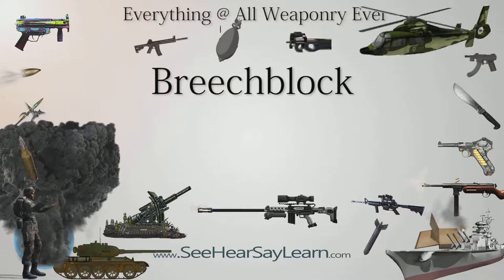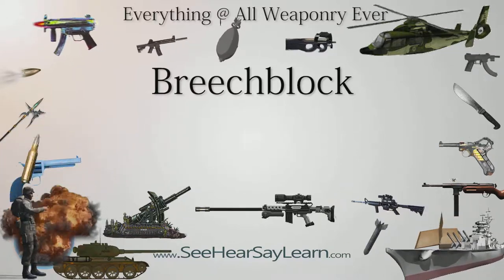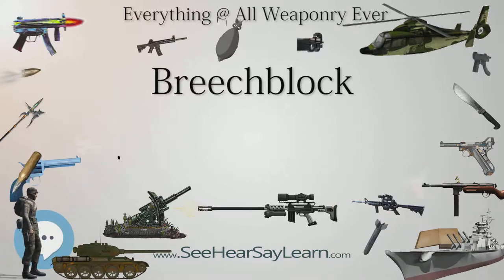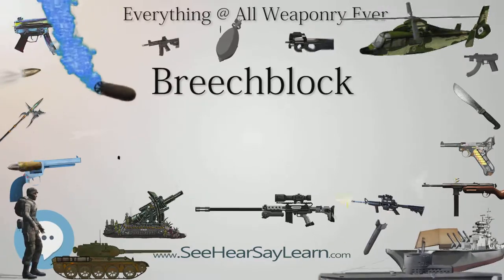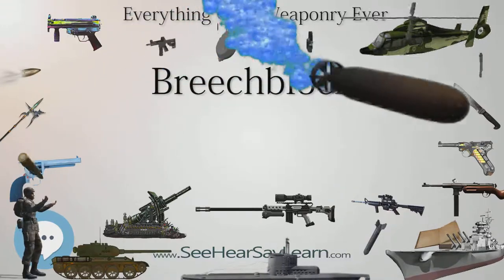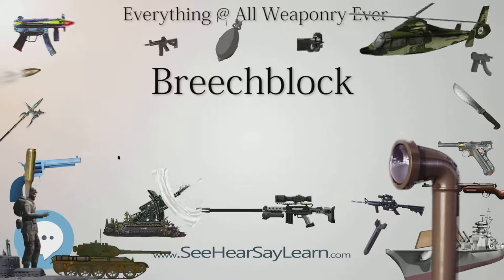Trap Door Breech Block. Commonly associated with the Springfield rifle, the breech block is hinged above the breech face and lifts up like a trap door to expose the breech. The breech is locked by a catch operating at the end of the breech block furthest from the hinge. It is similar in principle to a break action.